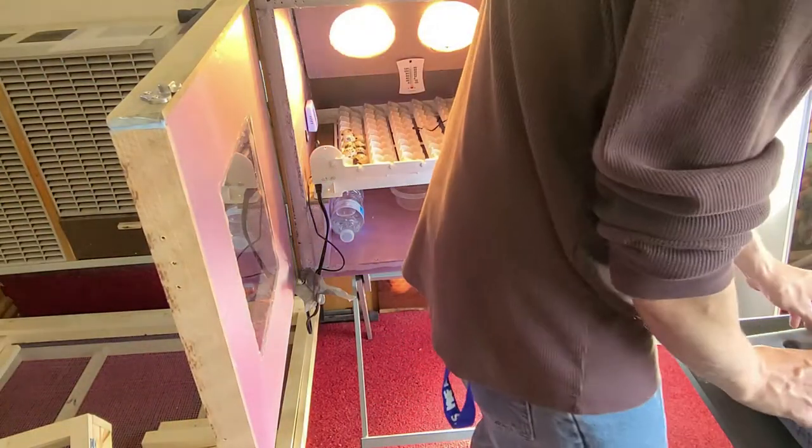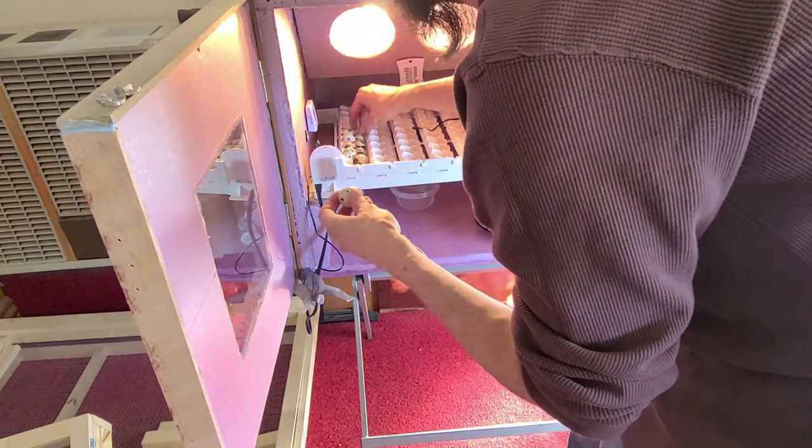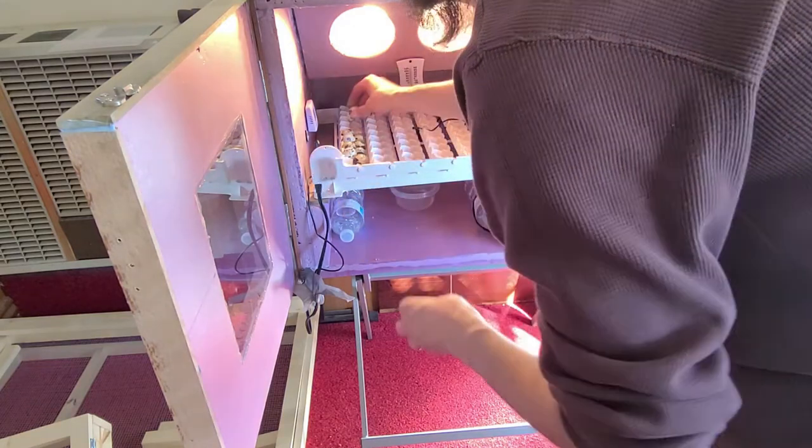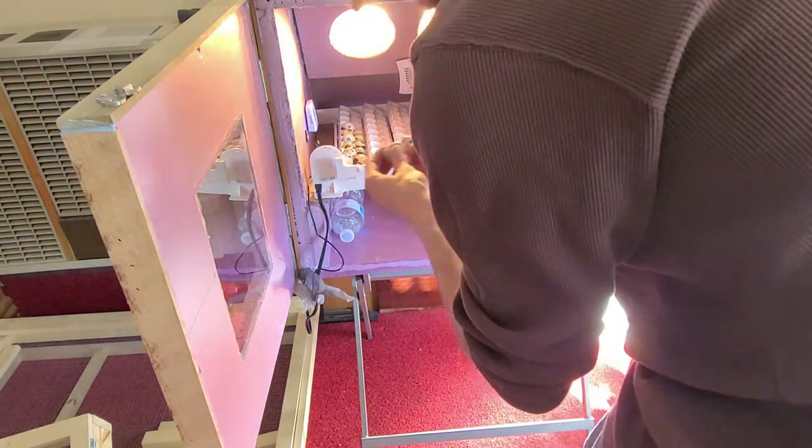Some people candle the eggs at this point to check for viability. From what I understand from what Zach says over at MyShire Farms, it's not really necessary — just make sure they don't have cracks.